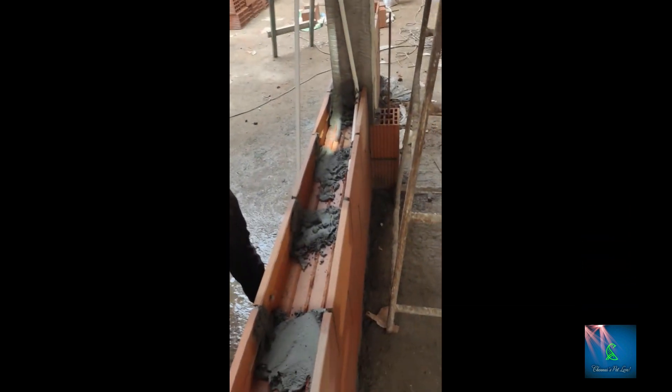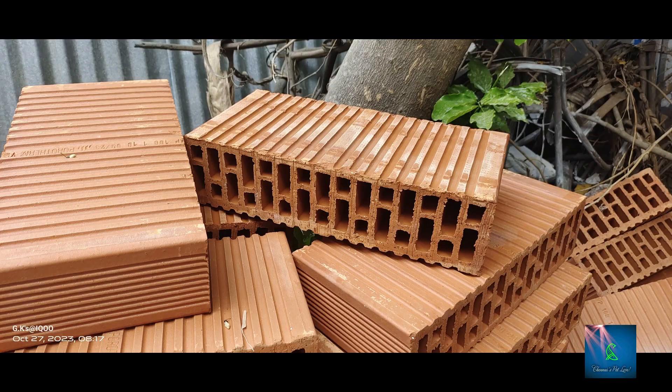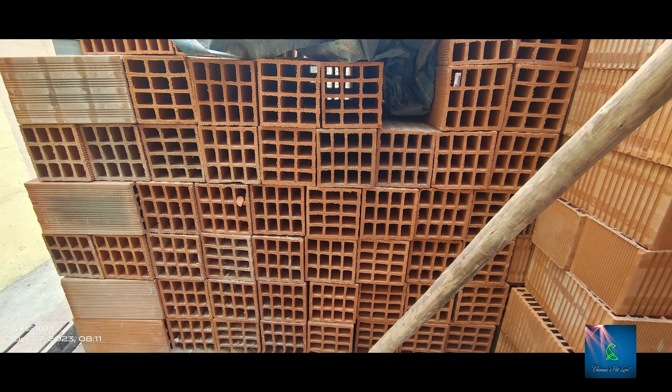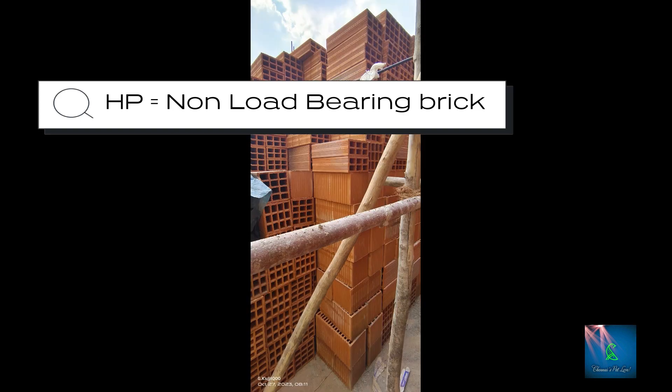If you look at the finishing perfectly, you can achieve a good result. Next is HP — Horizontally Perforated Bricks. This is a non-load-bearing brick.